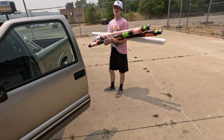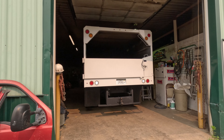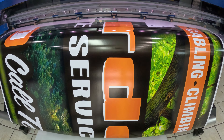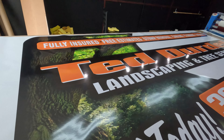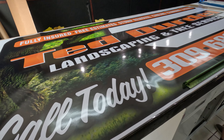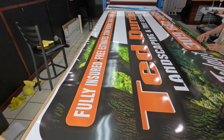Today on That's A Wrap, we're wrapping this truck. Cutting out the wrap you just saw coming off the printer. Got a little Ted Durdle landscaping going now. Get you guys on the tripod here in about an hour or so. We go down to their shop and actually start laying it on there.